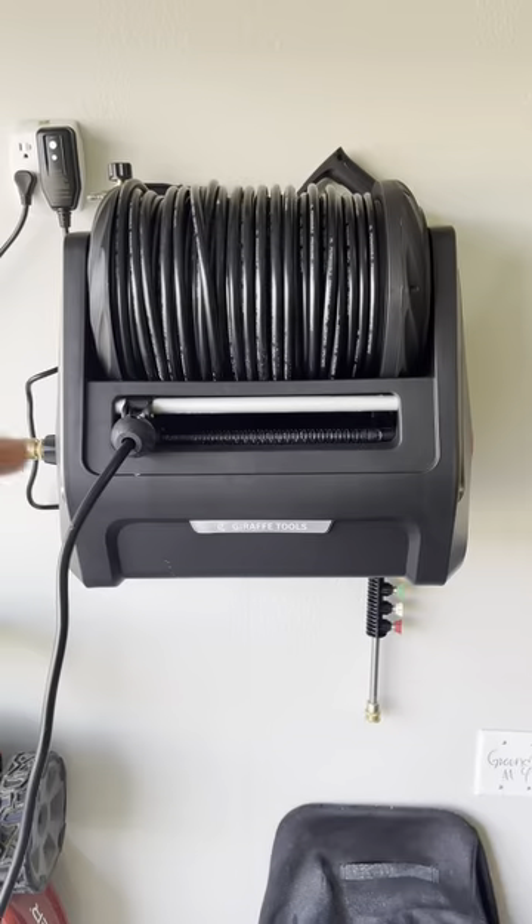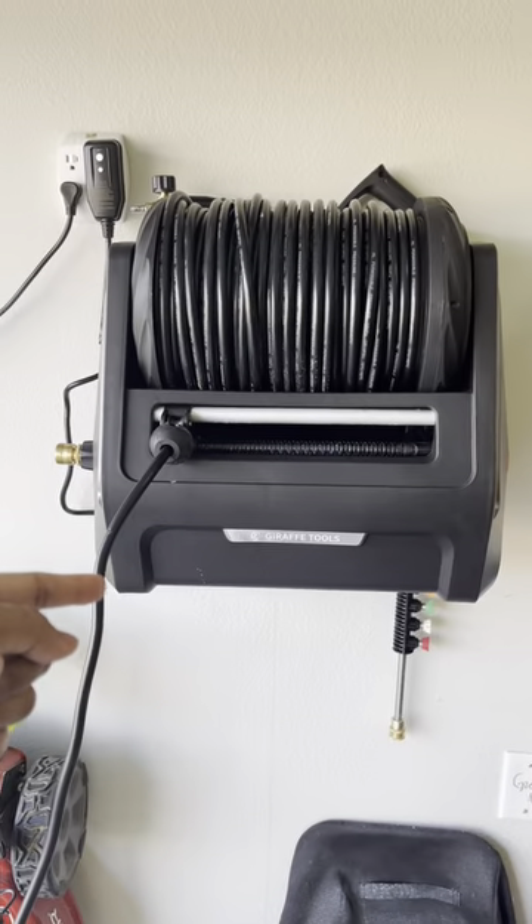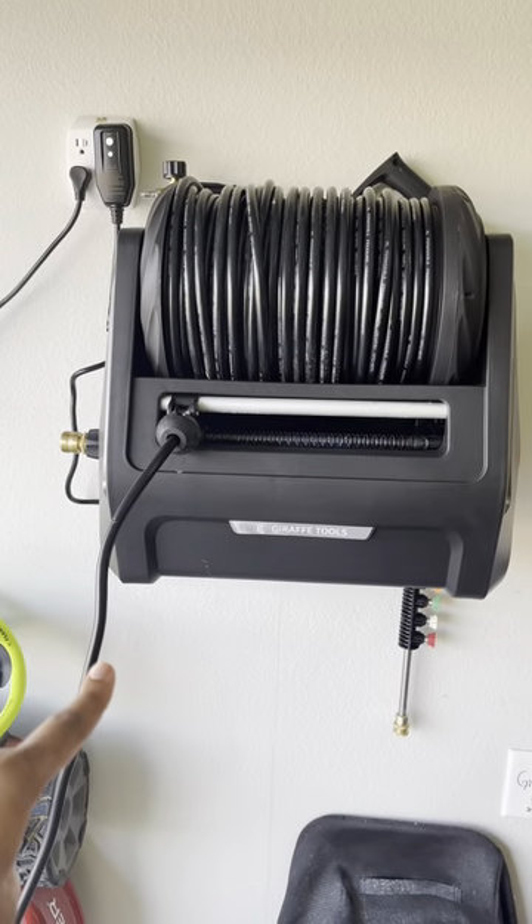If you guys are in the market for a new pressure washer, I got a pressure washer just for you. This is my new Draft Tools pressure washer, and there are some pretty cool features about it.